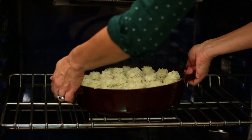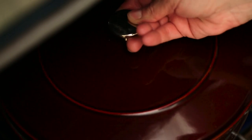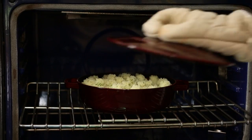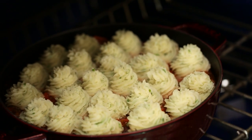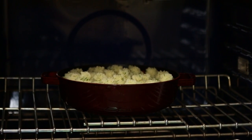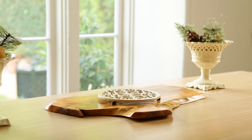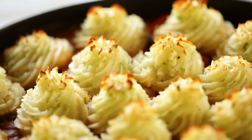When it comes time to serve, take your casserole — keep the lid on — and place it in a 400 degree Fahrenheit oven for 30 minutes. That will help the base warm up and get really delicious and bubbly. After 30 minutes, remove the lid, increase the heat to 450 degrees, and bake for another 10 to 15 minutes. That will help those mashed potatoes get a little brown and crispy on top. Once it's done, you can bring it to the table and let everybody dig in.